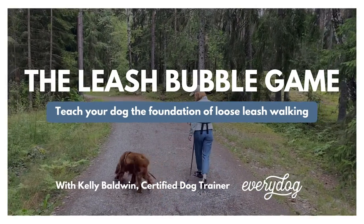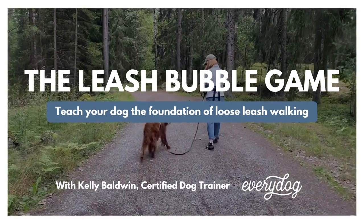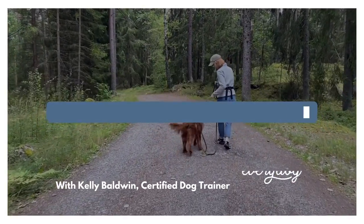Is walking your dog on leash a little bit of a struggle? Stay tuned to learn a simple game that teaches your dog the joy of walking together. Hey there, I'm Kelly, certified dog trainer and owner of EveryDog.